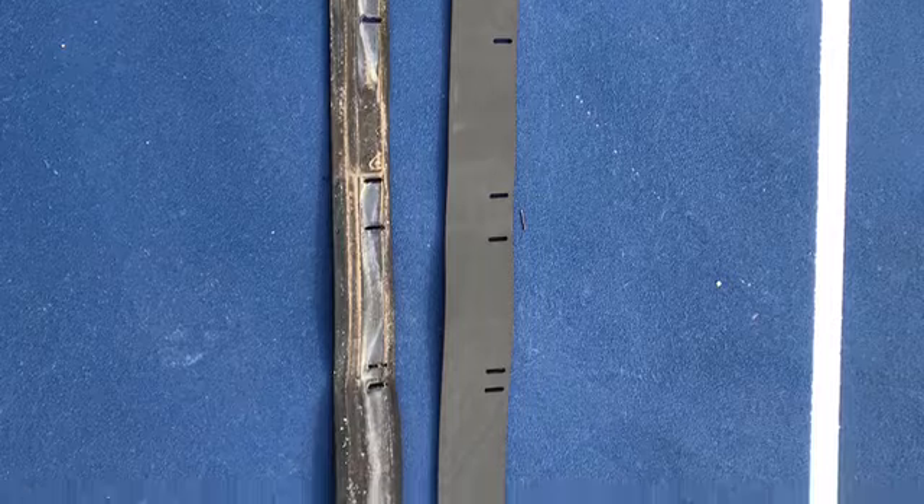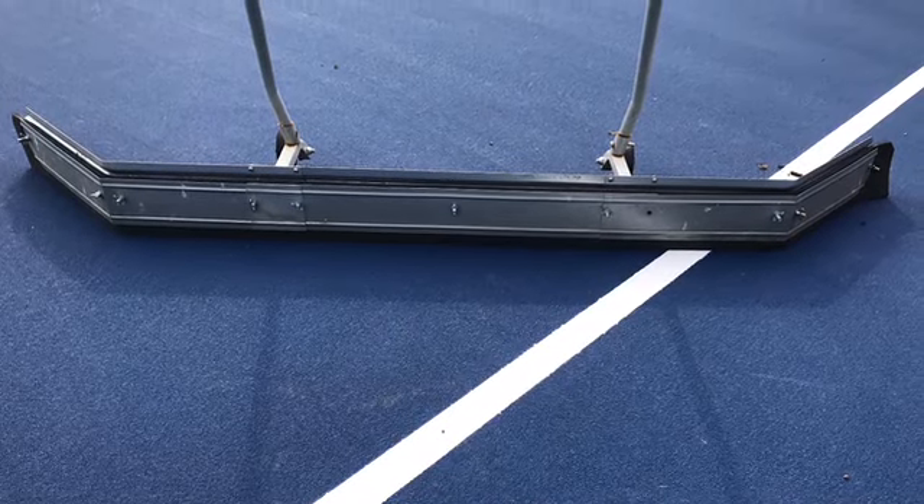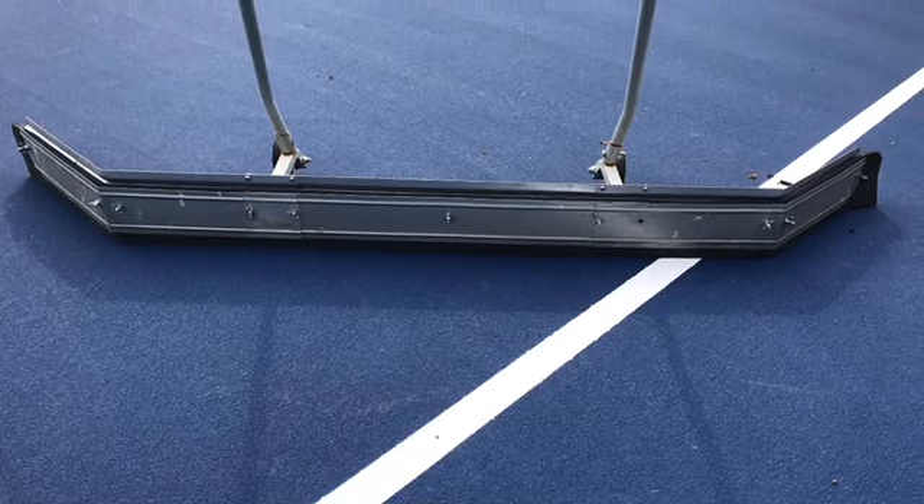You can see the side-by-side comparison of the old squeegee versus the new. On our repaired unit, you undo the wing nuts, take the metal pieces off, lay your new WNU squeegee in, replace the wing nuts, tighten everything down, and you're ready to go back to sweeping your court.